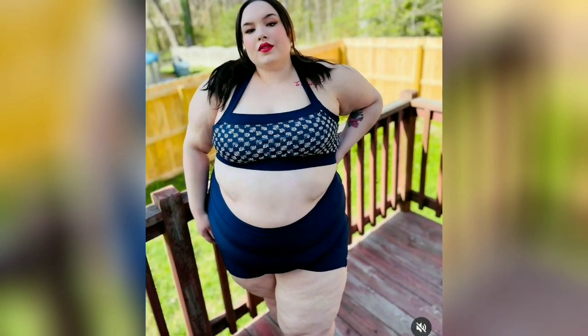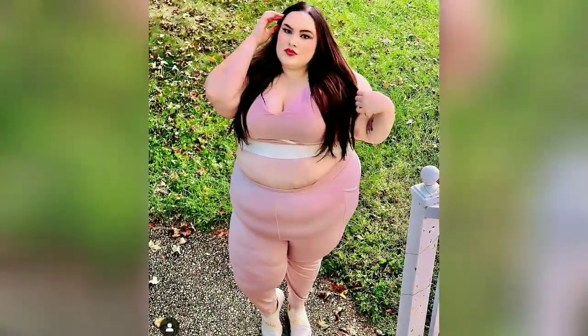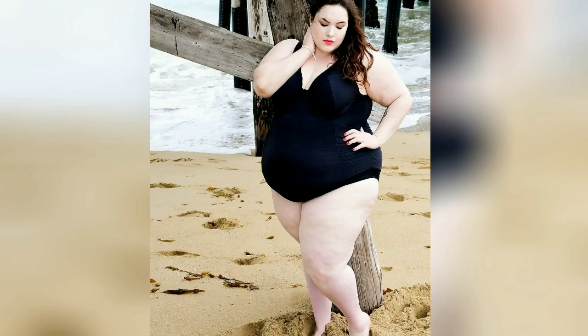Hey guys and welcome to another fashion video. Please like and subscribe for more fashion ideas. First, we have here a three-purpose club dress.